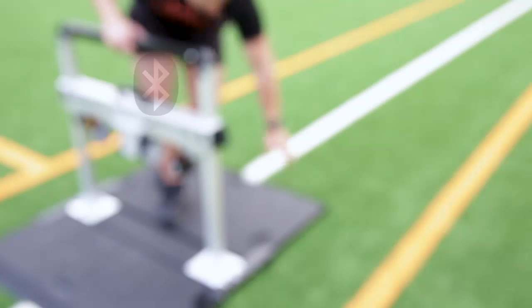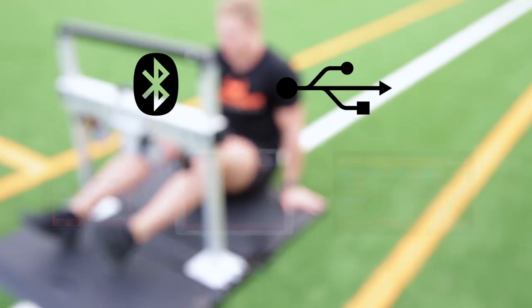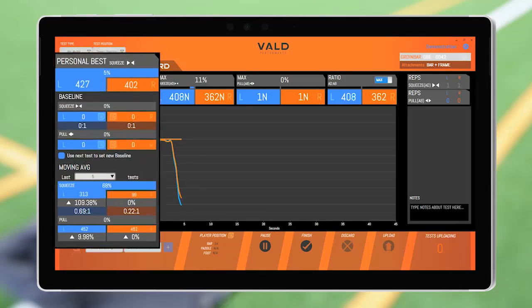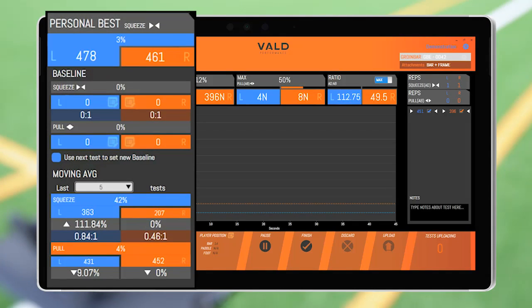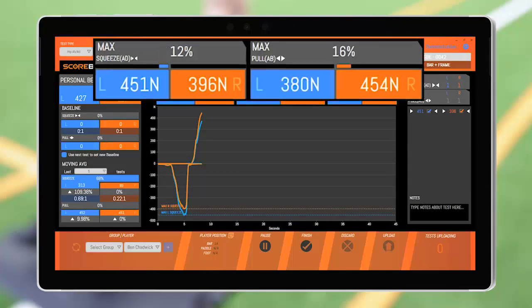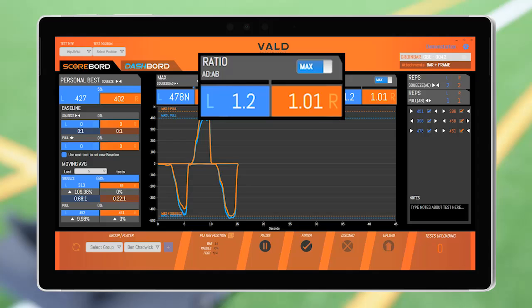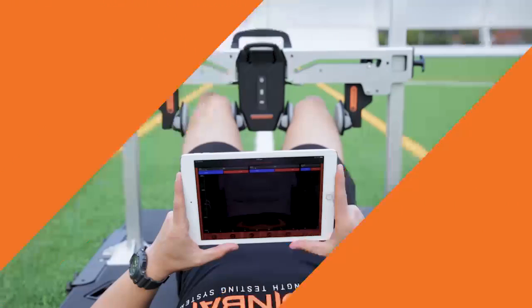Data is collected and transmitted via Bluetooth or USB cable to a compatible device to be processed in real time and provide immediate feedback and comparison with historic values. Depending on the test performed, metrics such as maximum force, left-to-right imbalance, and adduction-to-abduction ratios can quickly be measured and displayed on screen.